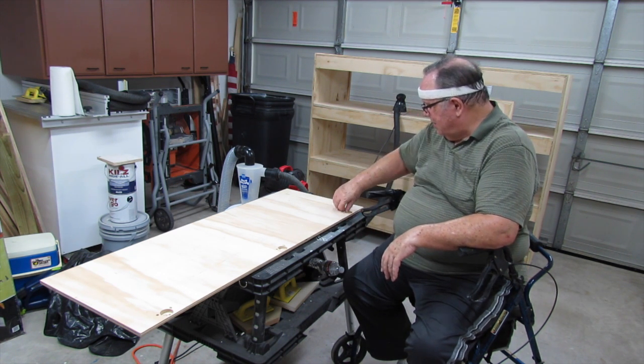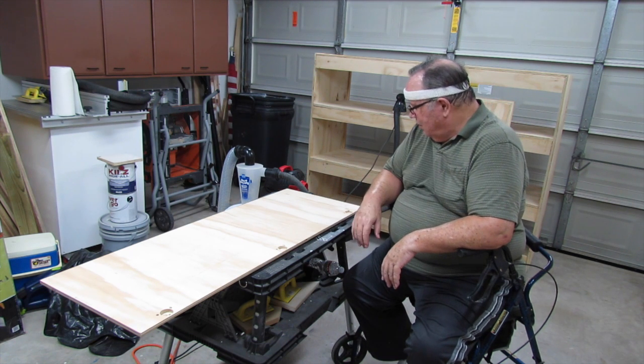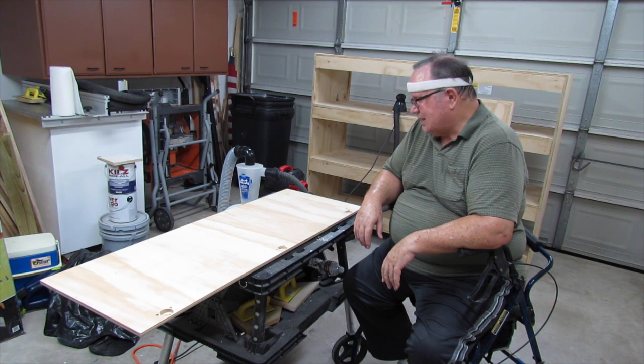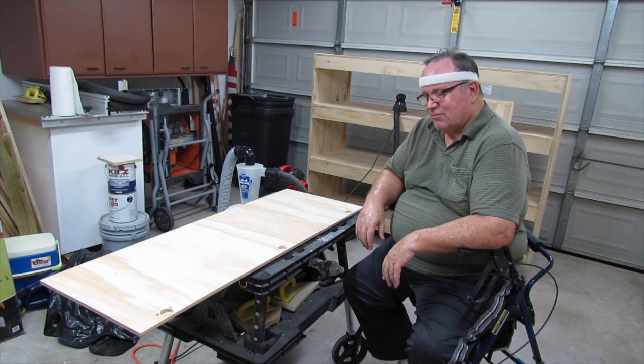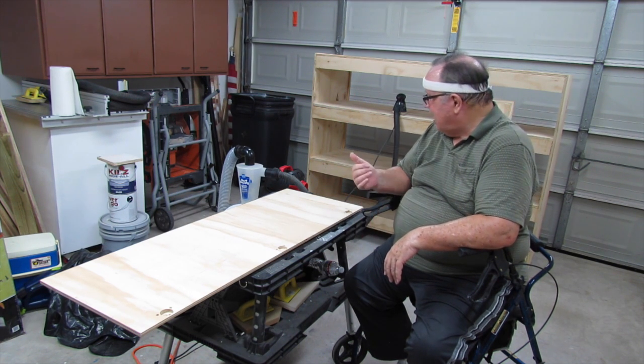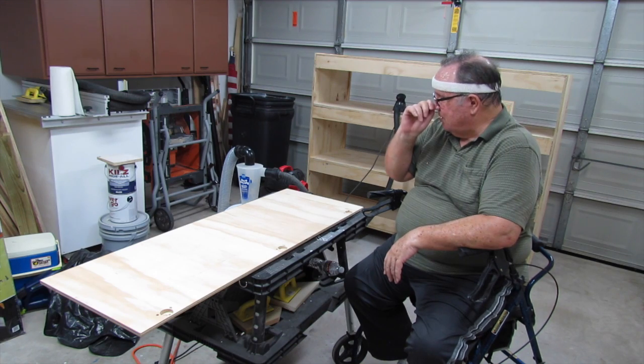Bear with me — we're getting there. We'll get these doors sanded down, primer them, and then mount them. Once that's done, I have to go rent a lift from Home Depot and we'll mount this large cabinet on the wall over there.